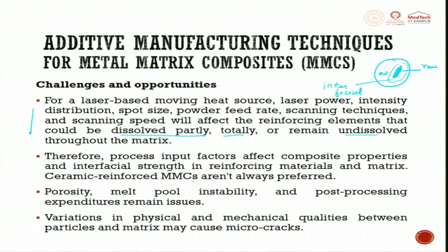Ceramic reinforced metal matrix composites are not always preferred because the ceramic may try to form agglomeration or come out of its space, causing it to fail very fast. There is also a thermal distribution difference leading to porosity. Porosity, melt pool instability, and post-processing expenditures remain issues. Variations in physical and mechanical qualities between the particles and matrix may cause micro-cracks.